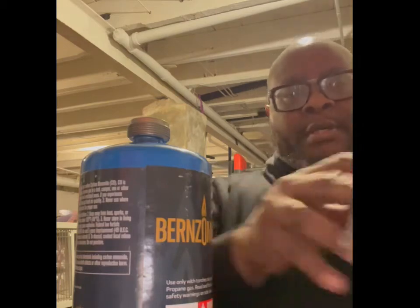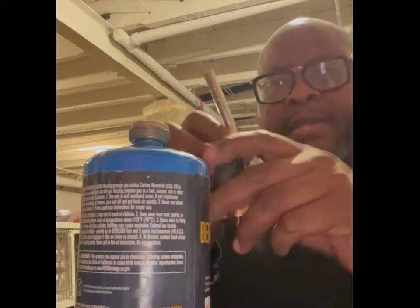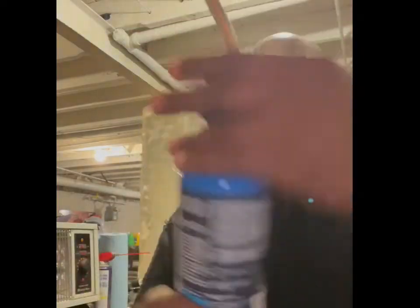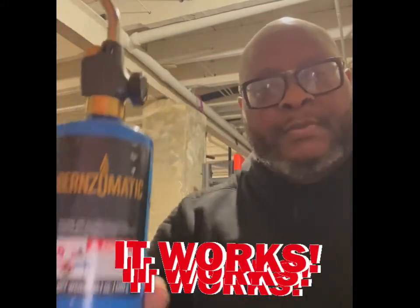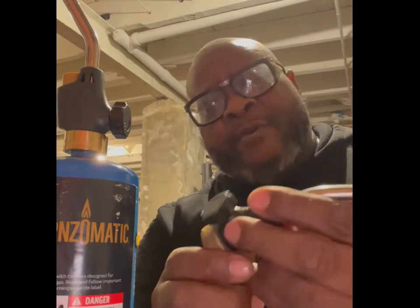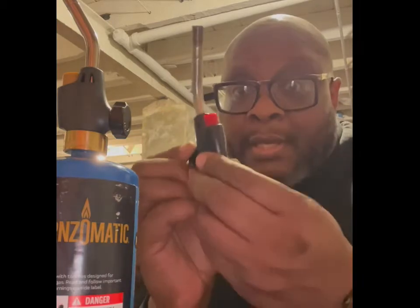Alright, it works for propane, so put this on. There we go, looks like new. So that's what happened — this torch went out and I had to replace it. I had it for the last pack; I guess it doesn't have a good shelf life, but you gotta change it.